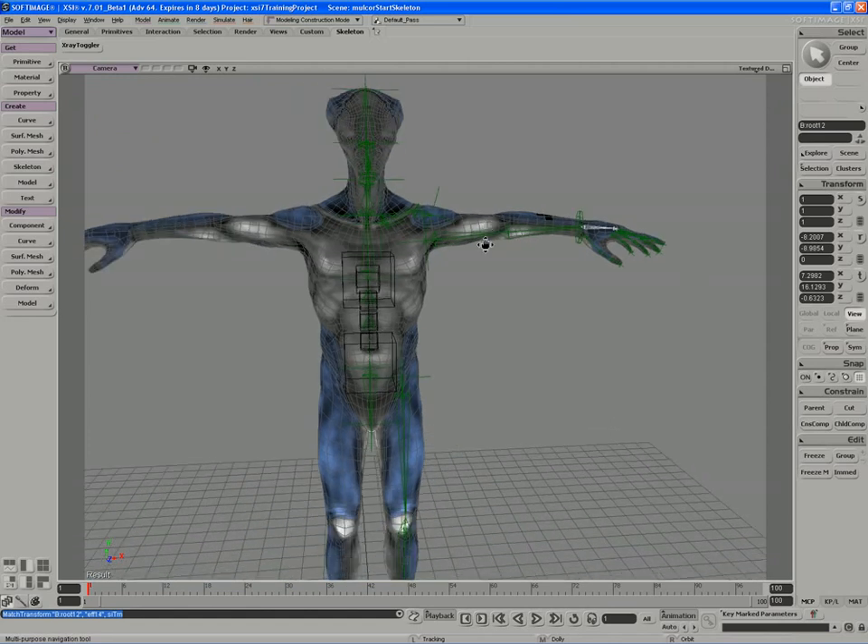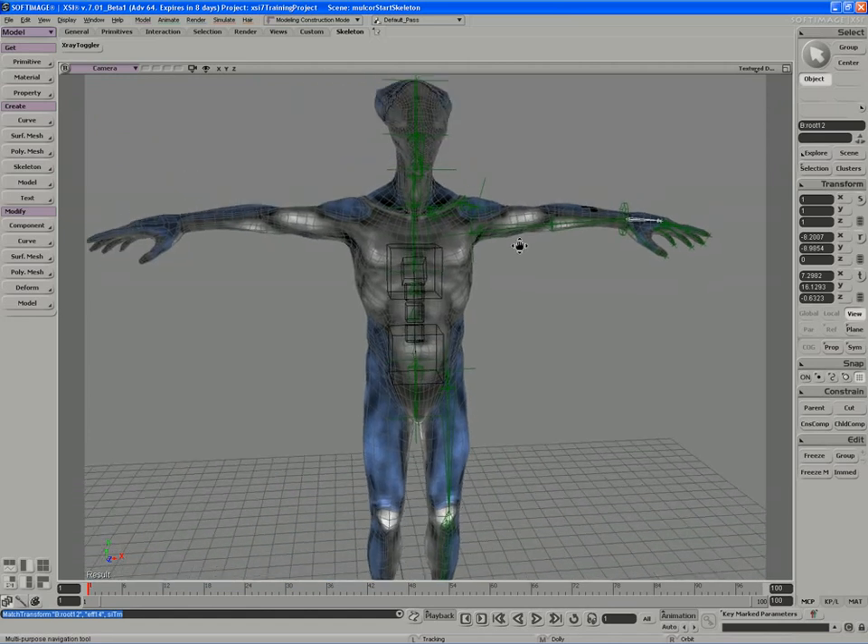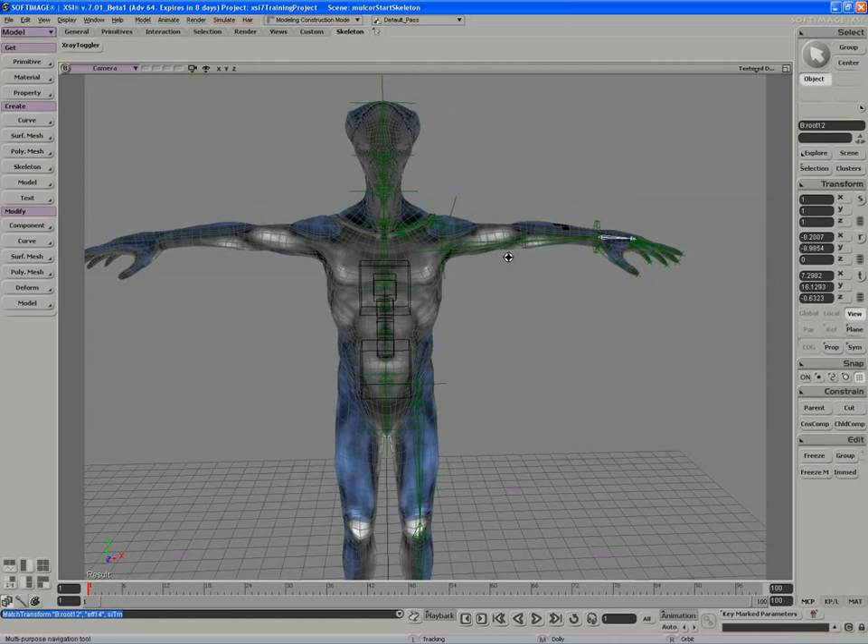All the bones are built. There are a few extra bones we could put in if our character had different parts that Mulchor doesn't have, but for a simple skeleton this is all we need. Now we need to focus on renaming the bones and parenting them in properly before we mirror them across to the other side.